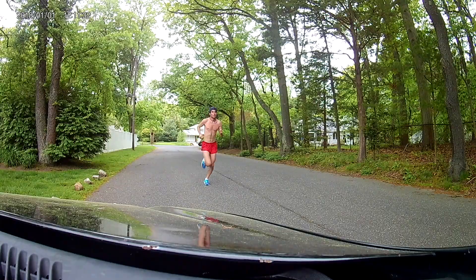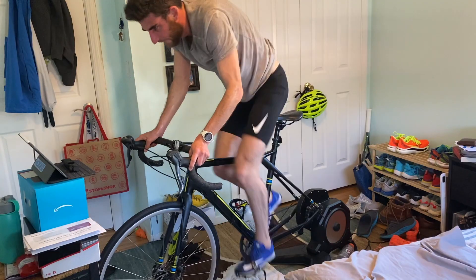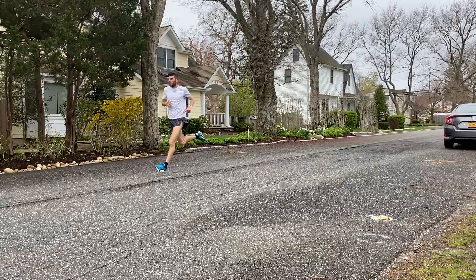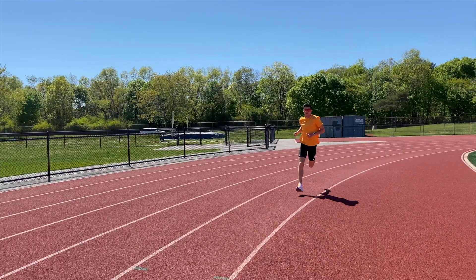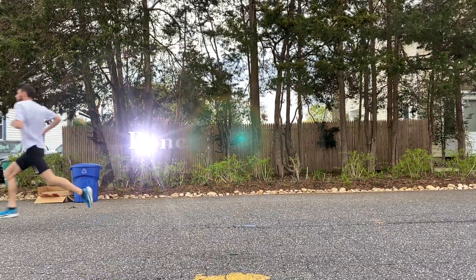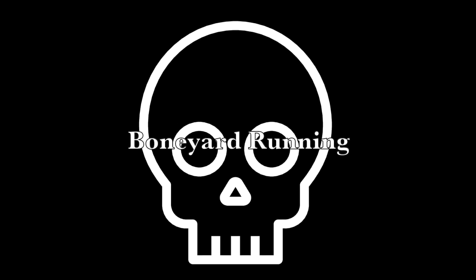Hey everyone, what is going on? I hope you're having a great day, and today's the day I'm finally going to talk about it. It's been a bit overdue, but today I'm going to talk about The Artist by Atreyu. So let's just dive right on in.